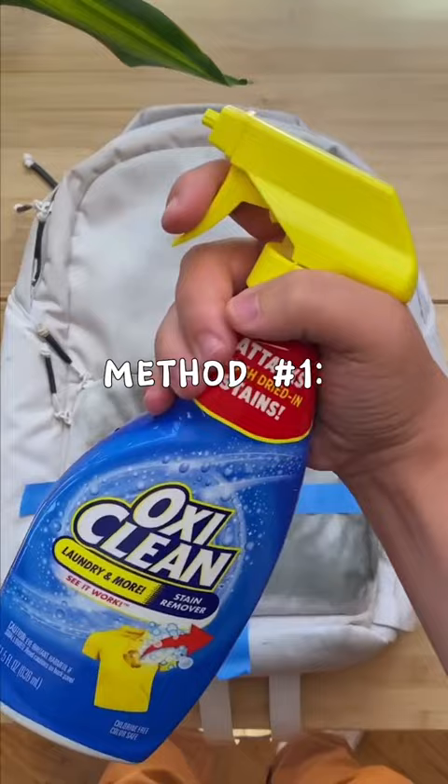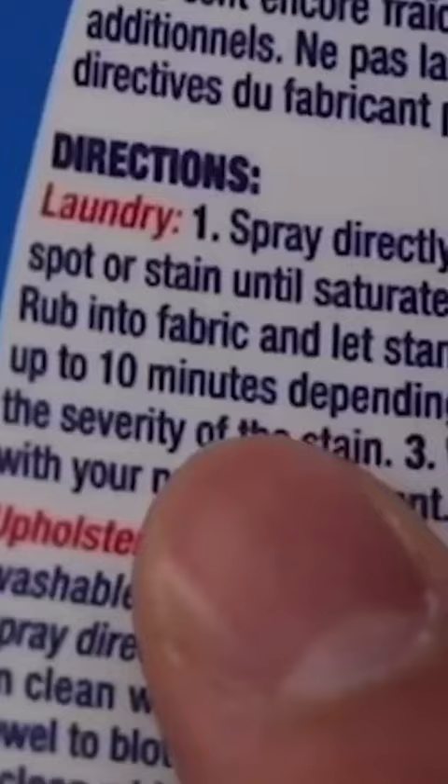Method number one: OxyClean. I sprayed a bunch of it and let it sit according to the package instructions. We'll come back for that.